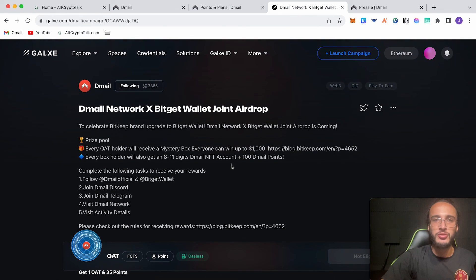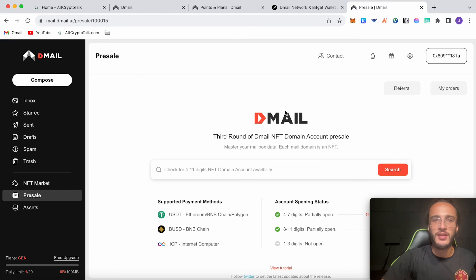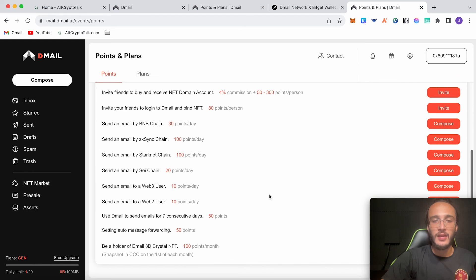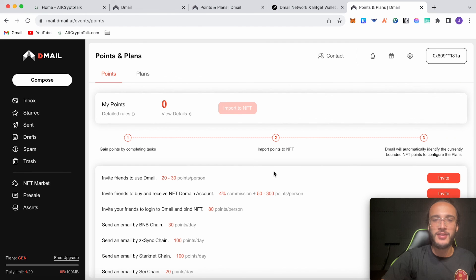It's a very simple and easy airdrop to participate in. Just make sure you're using the email as much as possible — send emails, invite friends and family — send to a Web3 user or Web2 user and you will be good to go when the airdrop comes. That's pretty much it for this video. If you enjoyed it, please don't forget to hit that like and subscribe button, leave a comment if you have any questions, and let us know which airdrop you want us to cover next. Thank goodness we didn't cover the Say airdrop — what a waste of time that was. Sorry to all of you who did waste your time on that airdrop. The way they did their airdrop was really annoying, and I hope all the other airdrops we've participated in don't do what Say have done.